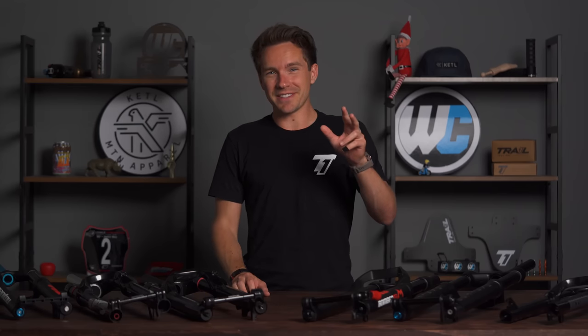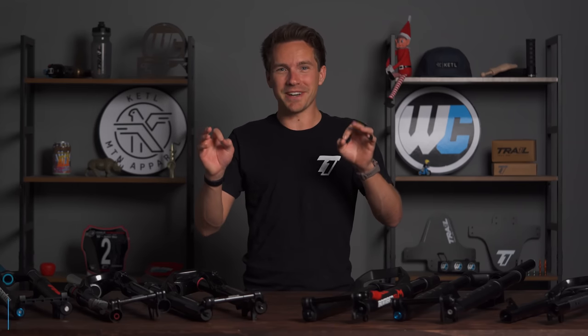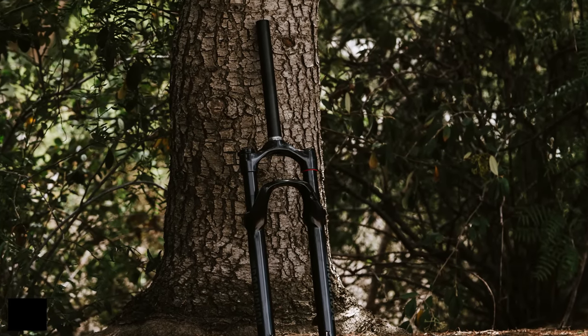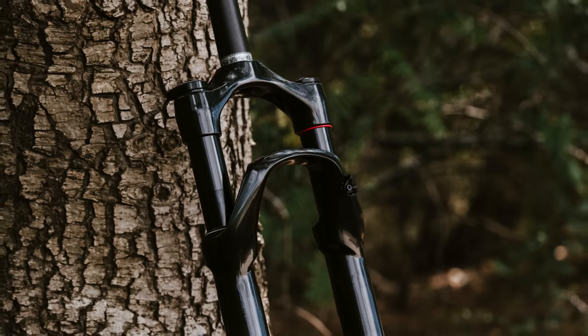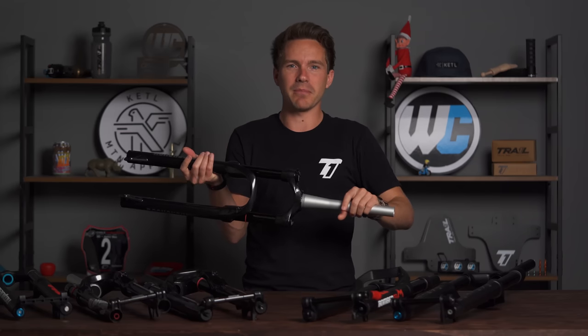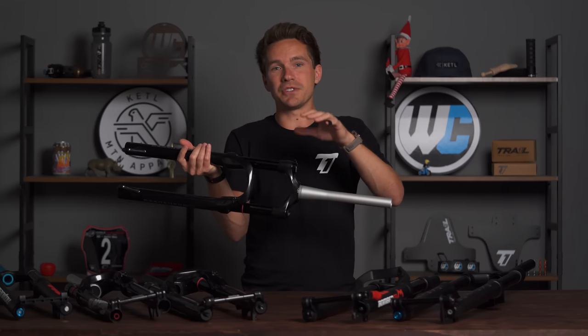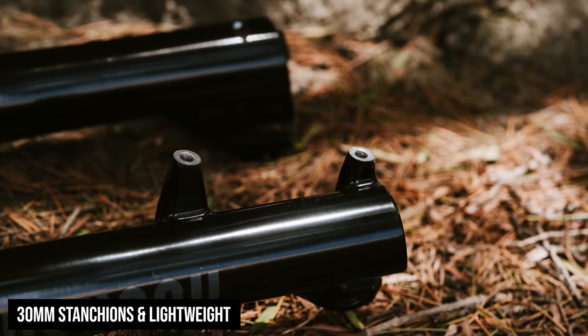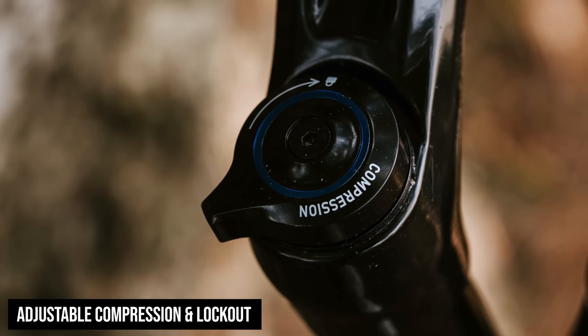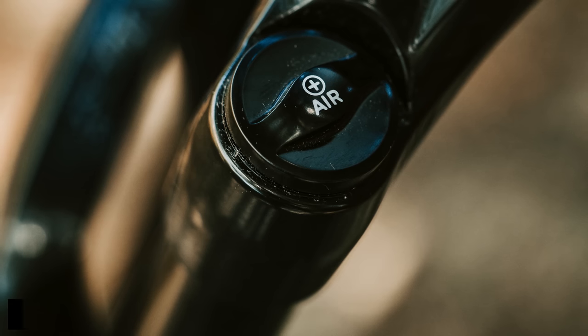I'm going to put number five and six together quickly. Number five is the Judy Gold RL at $397 — stepping up in price point to more of a mid-tier MTB fork. The Judy series is lightweight with 30-millimeter stanchions and all the same adjustments: compression, rebound, lockout, and it is an air fork. Nice stuff, Judy Gold RL.